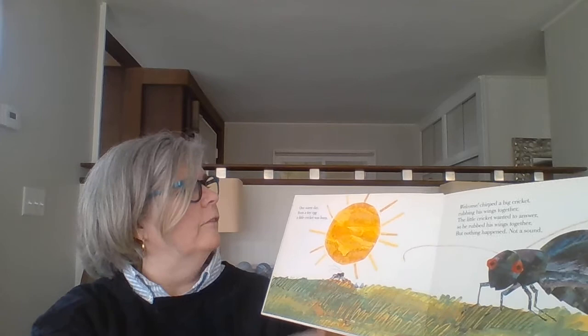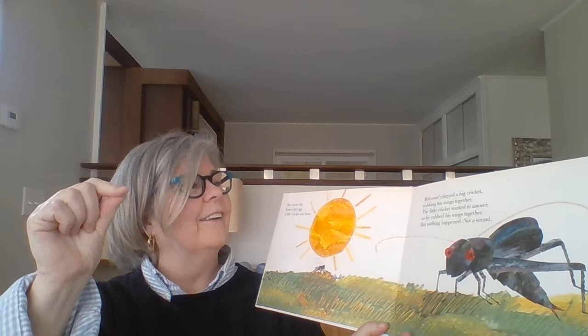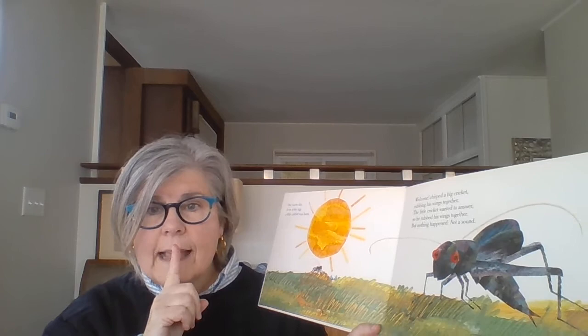So in this story, every time the very quiet cricket rubs his wings together, we are going to do this. Do it with me. Ready? One warm day from a tiny egg, a little cricket was born. Welcome, chirped a big cricket, rubbing his wings together. The little cricket wanted to answer, so he rubbed his wings together, but nothing happened. Not a sound.